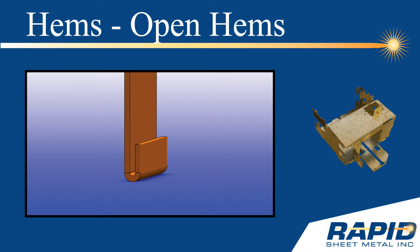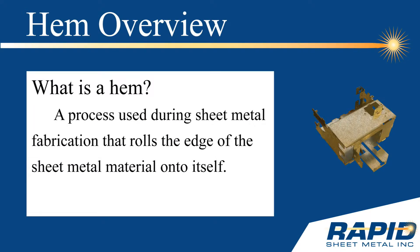This Rapid Sheet Metal Tech Tip reviews sheet metal hems with a focus on the open hem. Hems are formed on a press brake by rolling the sheet metal material onto itself.